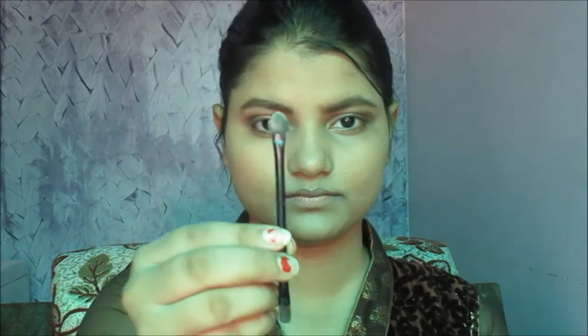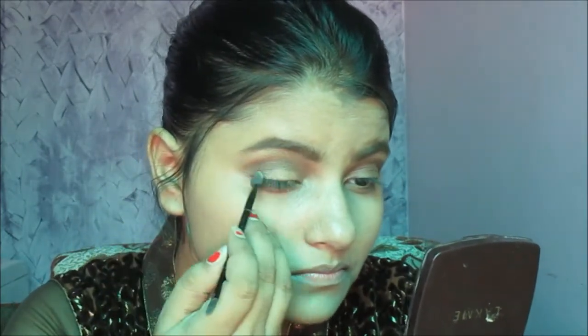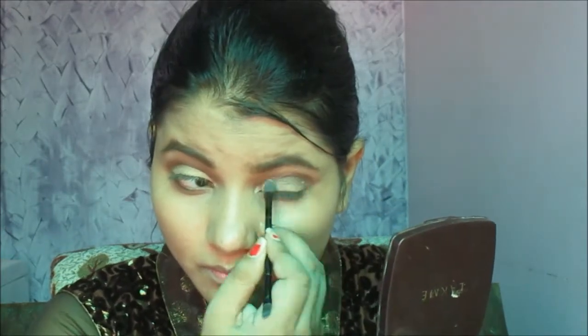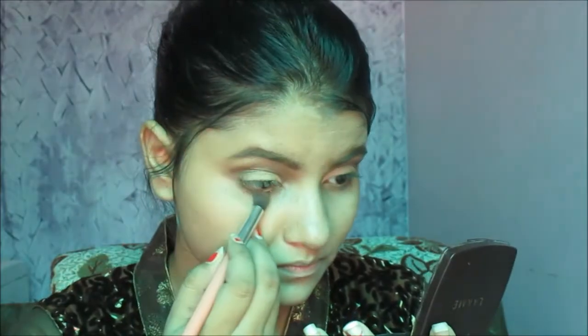Now with a flat brush I'm taking a golden shade and putting it on the center of my eyelids, just to add a golden pop to the eyes — applying the shade right in the middle. After this I'm taking a brown shade and applying it under my waterline to create a smoky look.